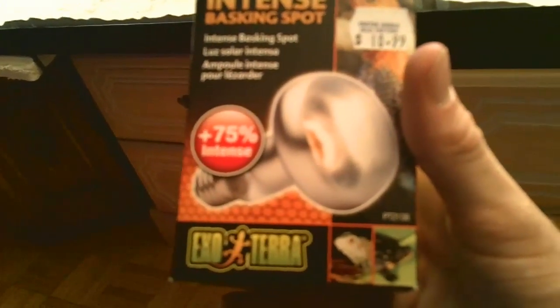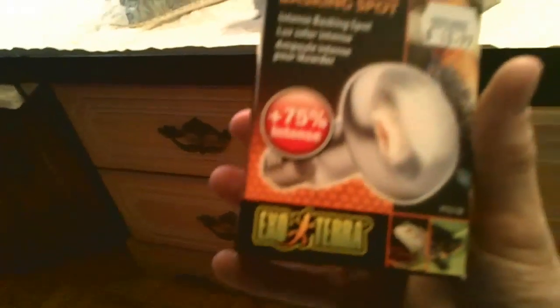I had to go out and buy a new light bulb here. This is an intense 100-watt basking spotlight, 75% more intense than regular bulbs I guess. It's an Exo Terra, it's $10.99 — that's Canadian pricing. Canada, for the win — got to give shoutouts to the country.